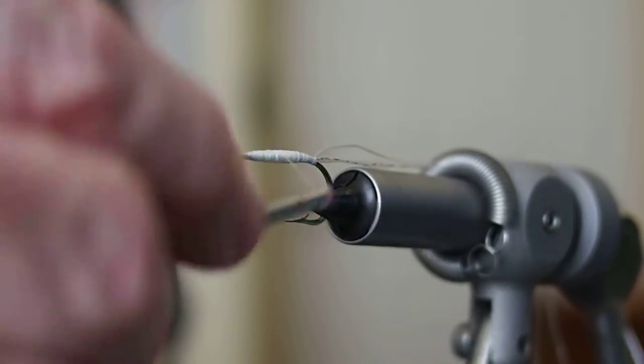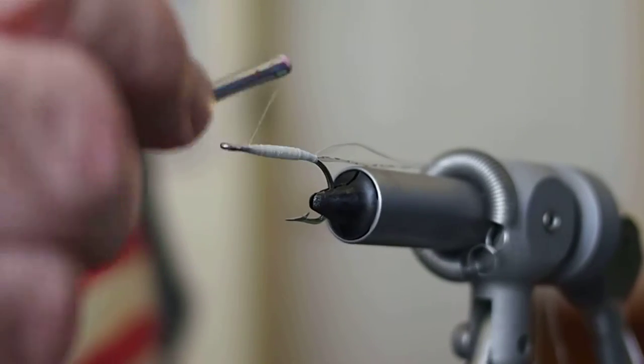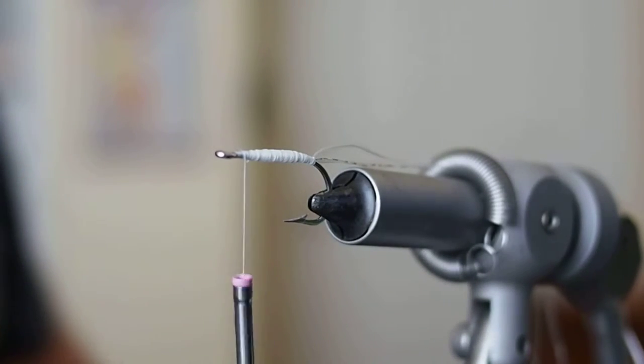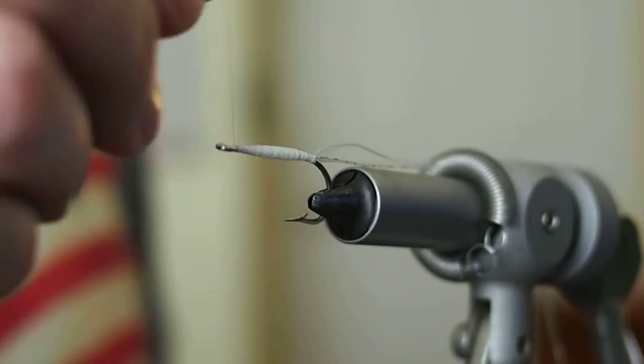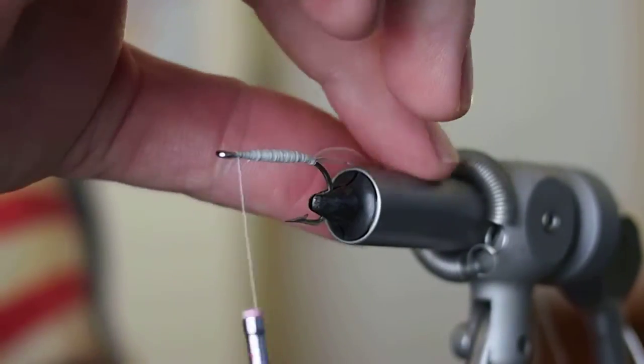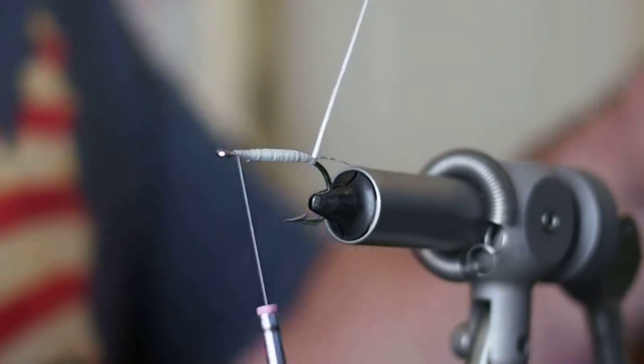Alright, that looks pretty good. I'll go ahead and advance my thread forward, take it back about an eye's length behind the eye. Actually, I'm going to take it all the way forward just to help get the bobbin out of my way while I take my floss now and start wrapping it.